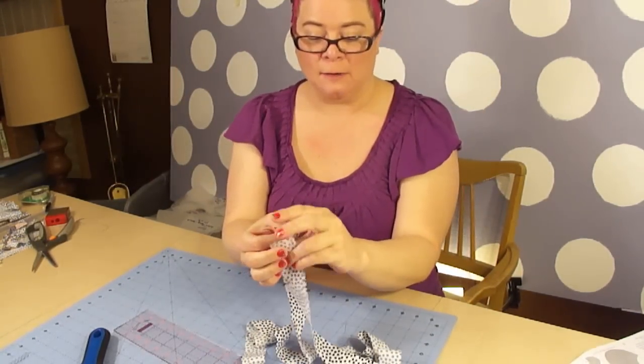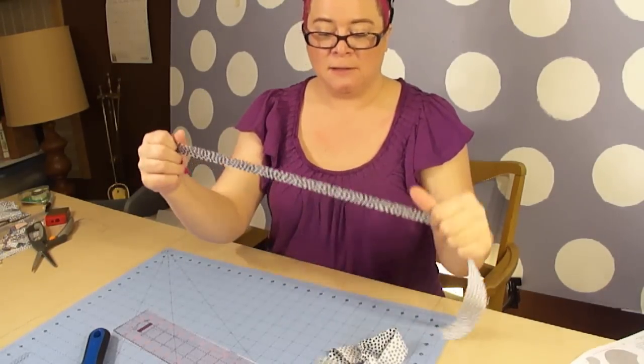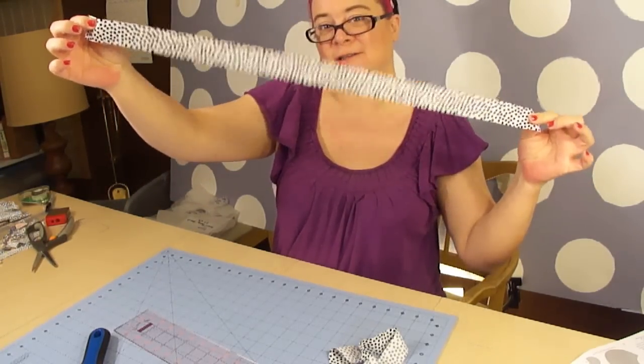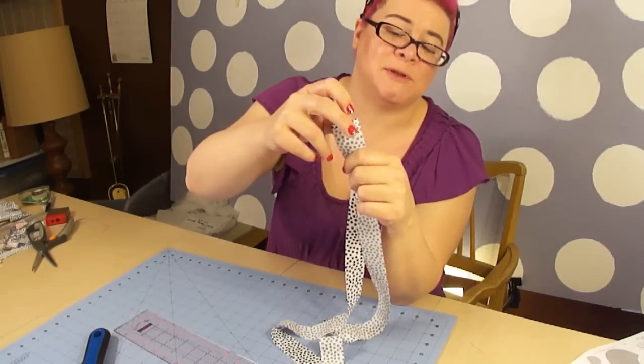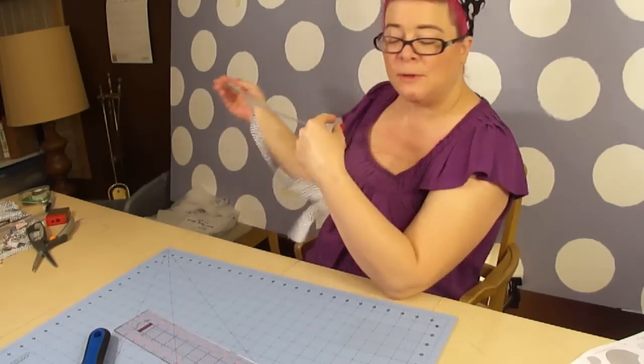Now what we're going to do is take our bias piping and stitch the two pieces together. And you can tell with the bias — see that stretch? That's what you get by going on the angle. Alright, so real quick: with the right sides together, we are going to give it a stitch at about half an inch in, and then I'll be right back.